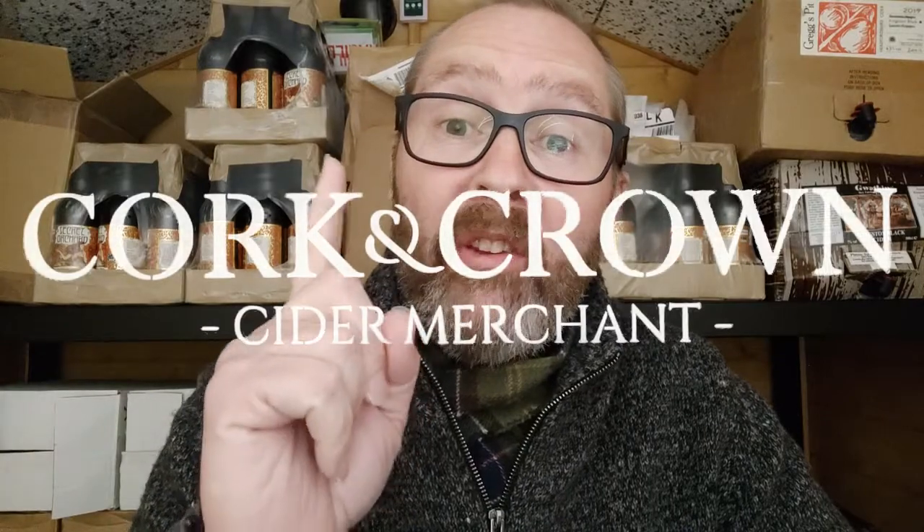Hi guys, it's Chris at Cotton Crown, back in my cider shed with another cider to try. It came with the Linedown box of ciders that we got, but it's not from Linedown — it was just a usurper if you like. It's from Palmer's Upland Cider. There's the bottle — cider spelt with a Y, which I mentioned briefly in the last film.